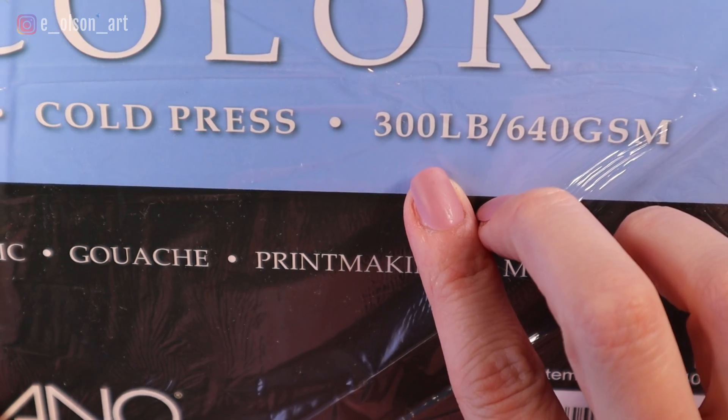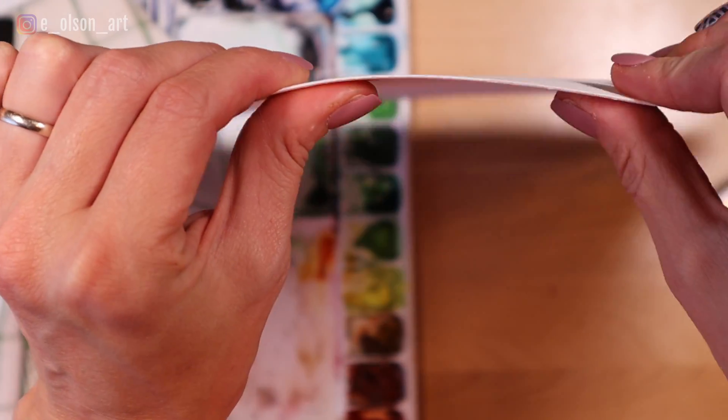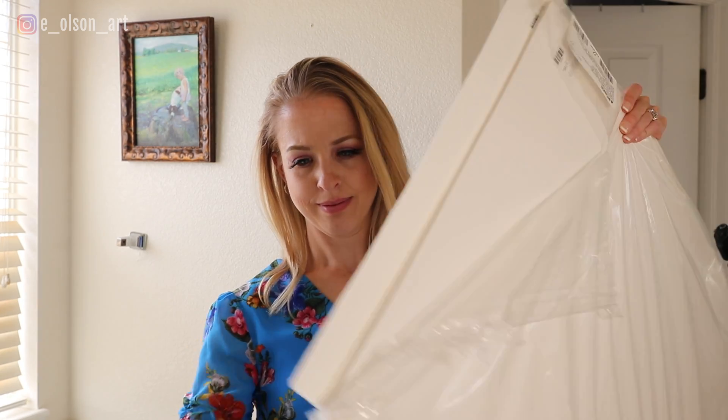If this sounds like a lot of work, there are other options. For example, you do not need to stretch 300 pound paper, but for some artists this heavier paper can be prohibitively expensive. So if you're painting on a budget, buying large sheets and stretching the cheaper paper is a great option. In this video, I'll show you step by step how I stretch my watercolor paper.